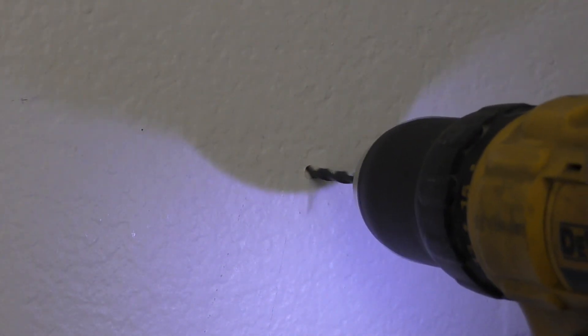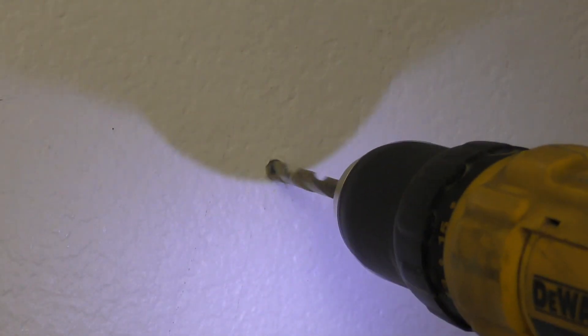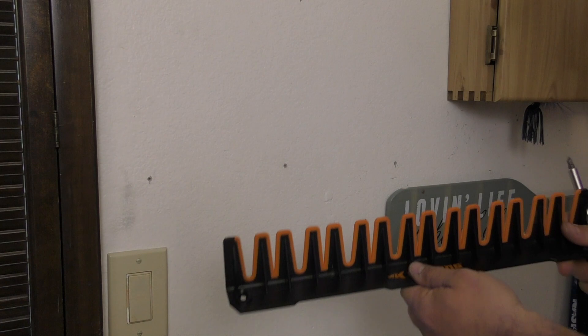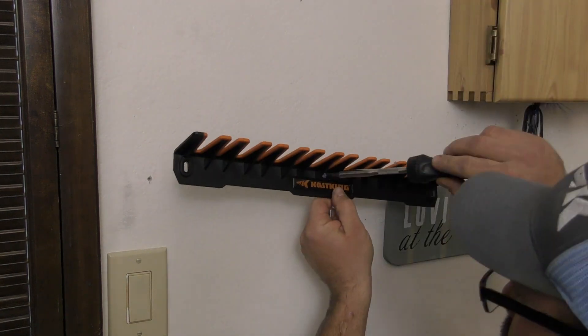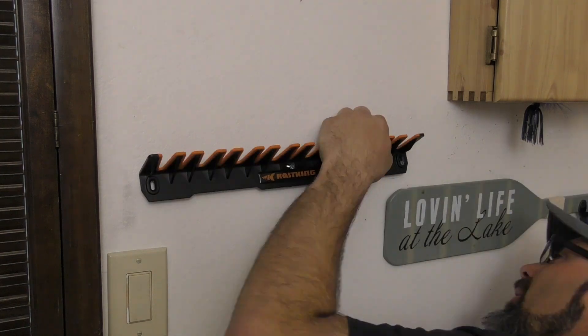Install your wall anchors to make sure that you have a strong binding grip. Next, place your V15 rod rack in the position where you would like it anchored after your holes have been marked, drilled, and anchors installed. Go ahead and start your screws, and once all screws are in position, tighten down for final placement.